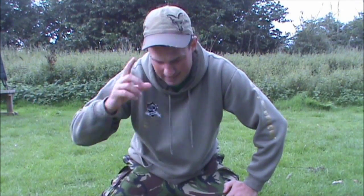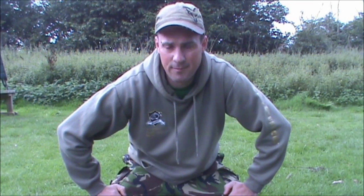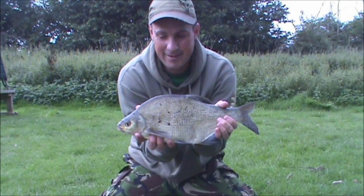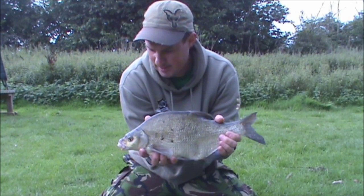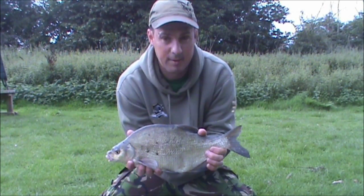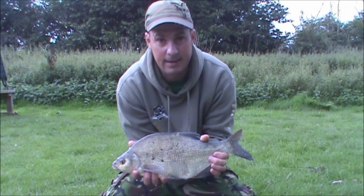Alright guys, got my first fish. Just recasting my middle rod, winding in my left hand rod to do the recast — and well, one of the many bream that are in this place. Not a carp, but at least I haven't blanked. Not exactly what I'm after, but sometimes a bream can save a blank. Let's get it back and get that rod recast.